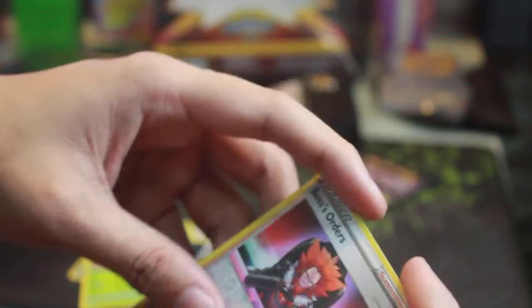Not too bad — a reverse holo Boss's Orders. Let's give this a perfect sleeve because it's reverse holo. These cards all go back where they came from.